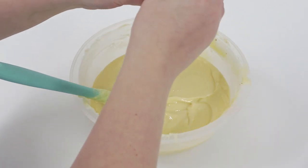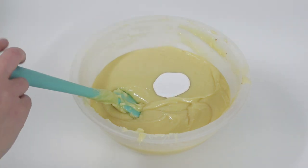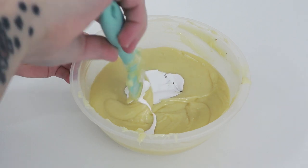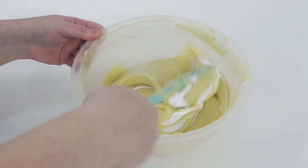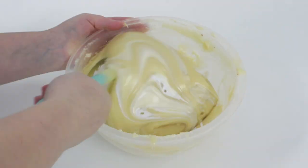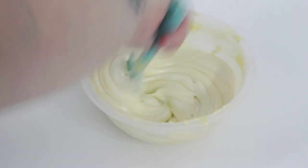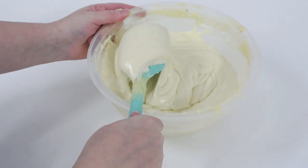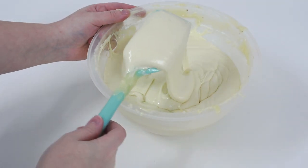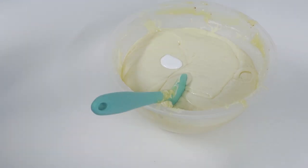We're going to first whiten it up before adding any color. I've got this Wilton whitener, however in the past I've also used Fractal gel white or Color Mill — just use anything you can get your hands on. Whitener was out of stock for quite a while. I do find I get better results with the gel types rather than the powder. I'm just mixing this together and you can see it's taking away that slight yellowish tint, making a much brighter base to work with.